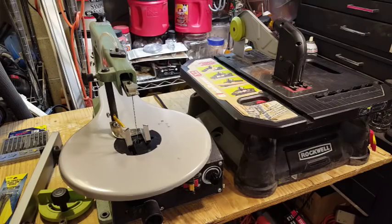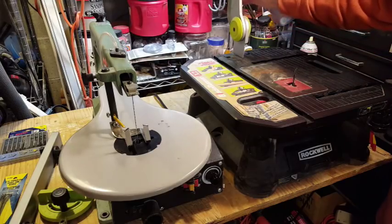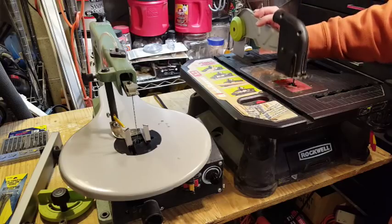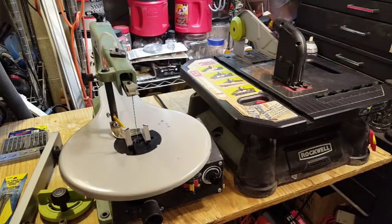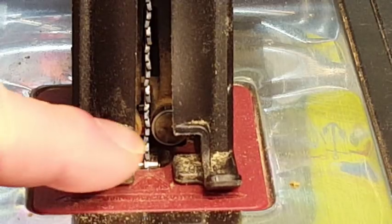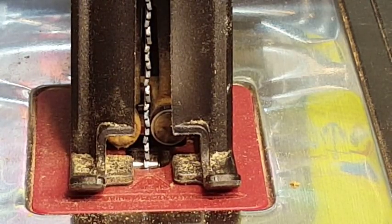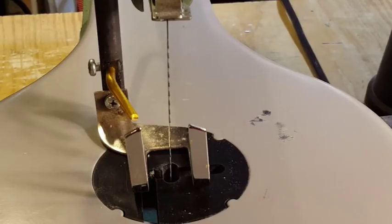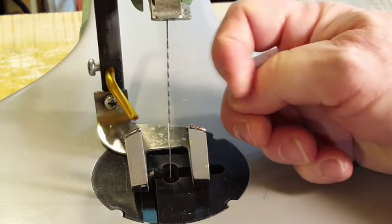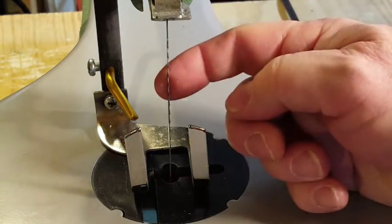The Blade Runner holds one end of the blade while the other end is free, and it uses bearings to help keep the blade in a stable position as you make your cut. The scroll saw, on the other hand, holds the blade at both the top and the bottom, and the blade is under a significant amount of tension.